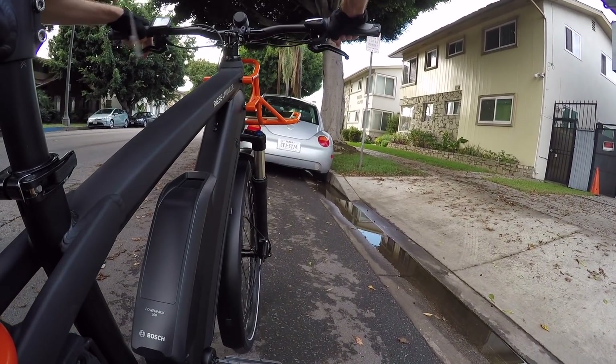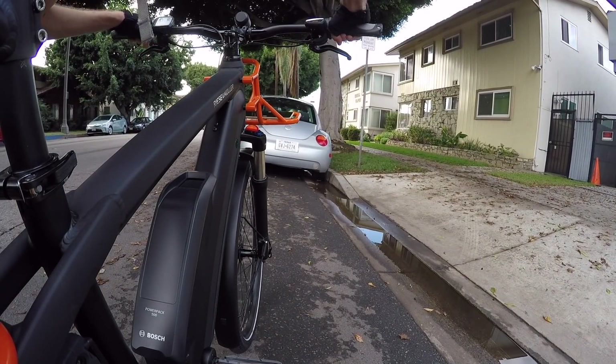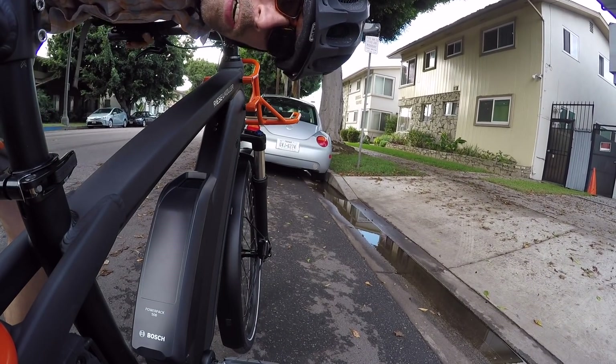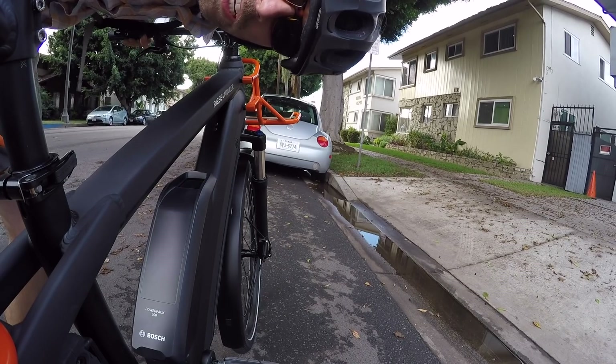It's really nice to be able to shift back down at a standstill and get started again without hassle — especially if the rear rack is loaded up with a bunch of gear. The rear rack can support about 125 pounds. That's pretty sturdy.